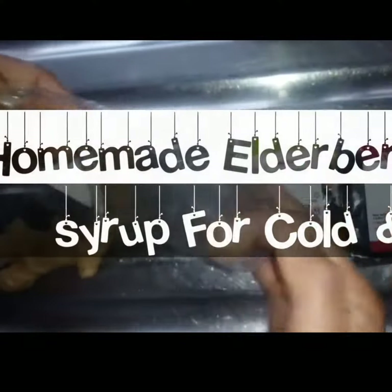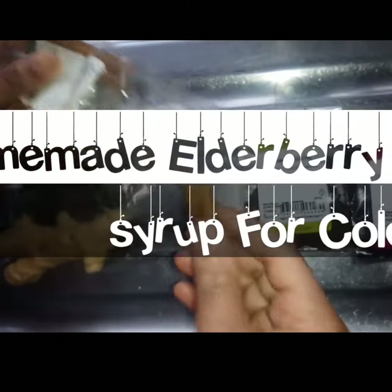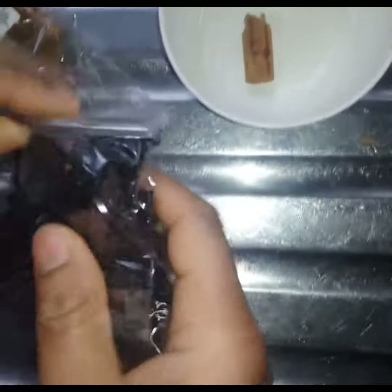Welcome back to Ife's Kitchen. In today's video I'm going to show you how to make homemade elderberry syrup that you can use to fight cold, flu, constipation, fever, allergy and some other health benefits, so stay tuned.